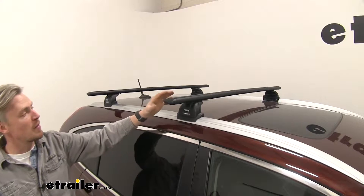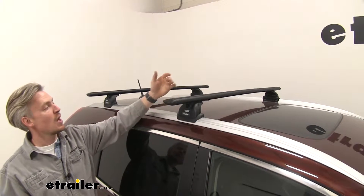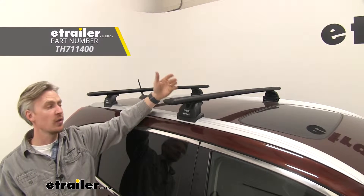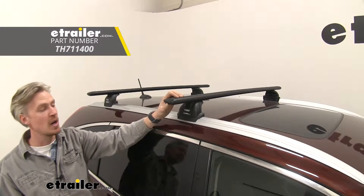They're made out of aluminum, so we don't need to worry about any rust or corrosion. They're also available in either black or silver — I've got the black installed. If silver is something of interest to you, then etrailer.com.